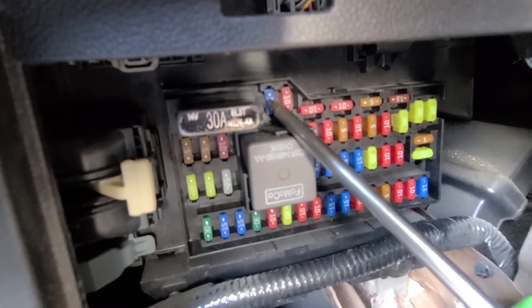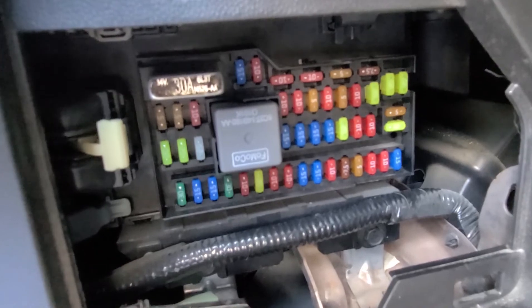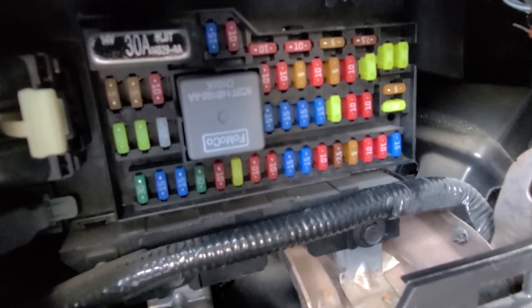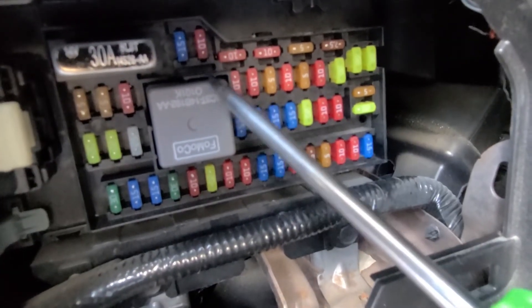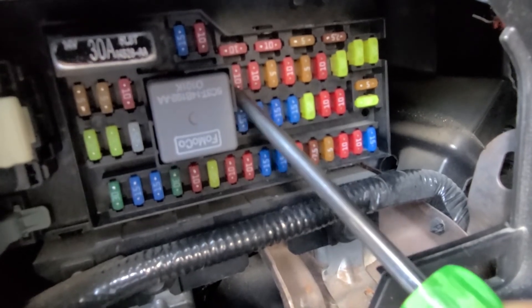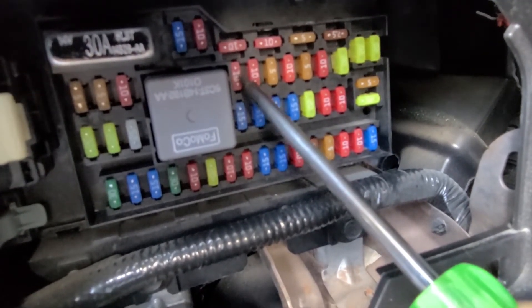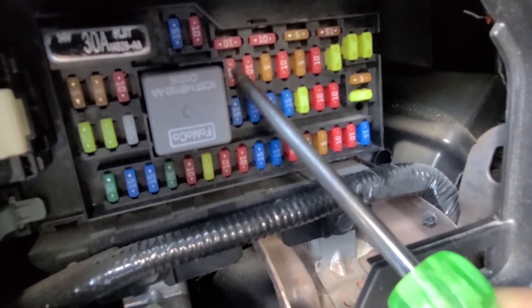I almost forgot to mention the most important rear view camera fuse, which is fuse number 32, located just here, responsible for power to the rear view camera. So this is actually your main rear view camera fuse.